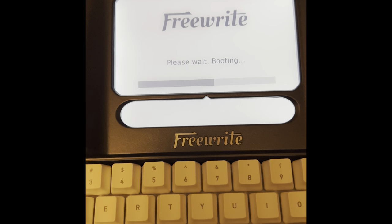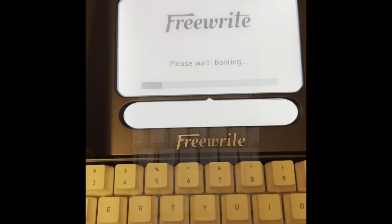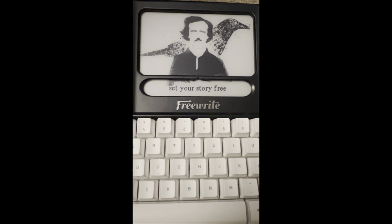This is just booting up. It takes a minute or so to boot up and for you to be able to set up your postbox where you can drop your documents later. And I loved that my first screen was this. So let's get writing.